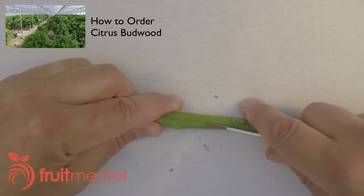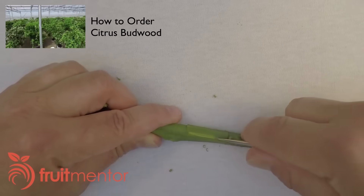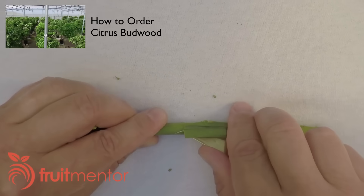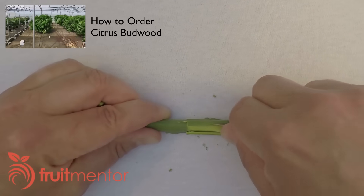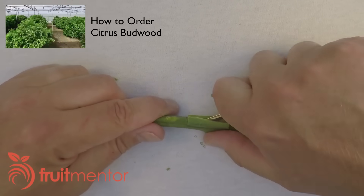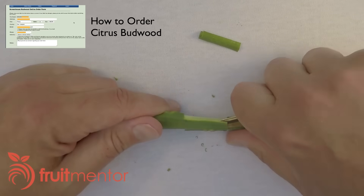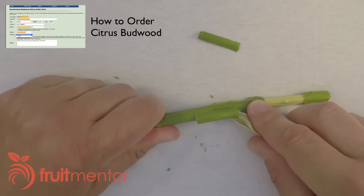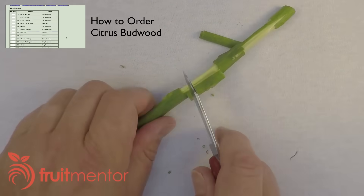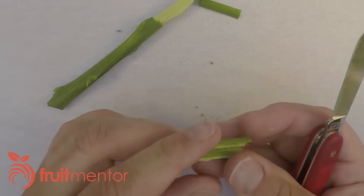Hobbyists in California now instead order their budwood at a nominal cost from the Citrus Clonal Protection Program, or CCPP, a program that exists to provide disease-free budwood for the grafting of citrus trees. I've made a video that shows how to set up an account and order citrus budwood — you can click here or on the link below. The CCPP will ship budwood anywhere in the world where the local laws allow it. Many citrus growing regions where it's not allowed have their own disease-free citrus budwood programs, and information on other programs is included in the ordering video.